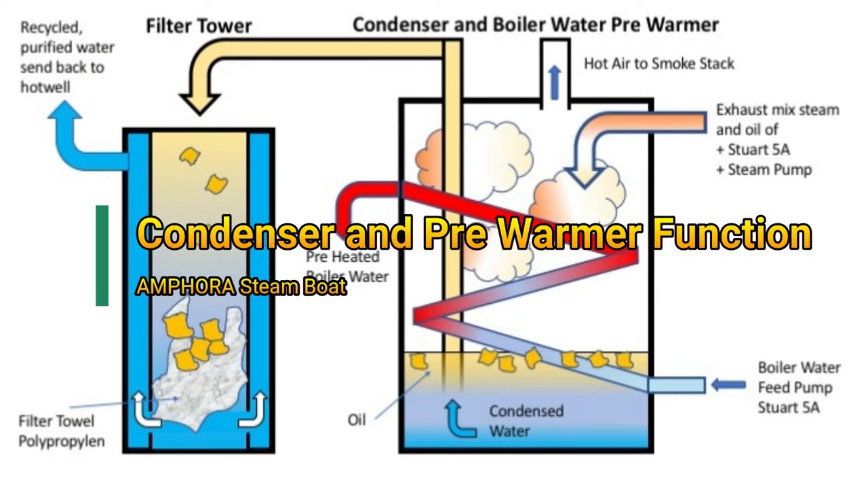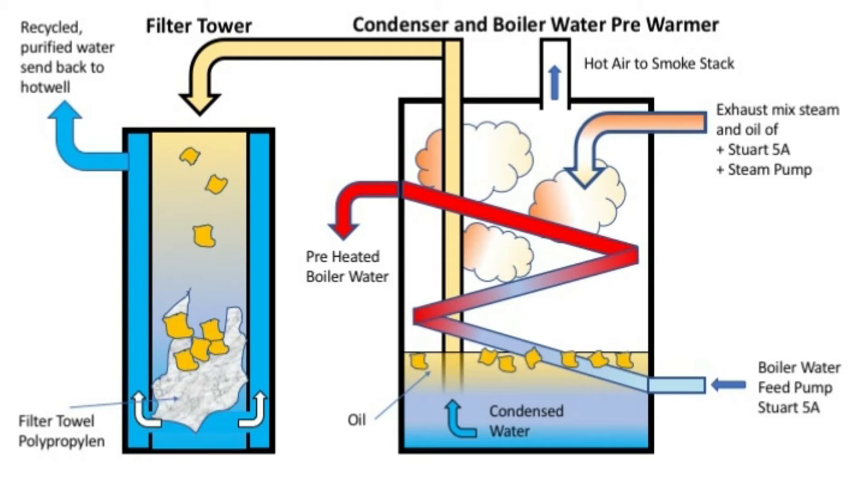In this video I will explain the condenser and the filter tower which I built for Amphora. On the right side in this picture you see the condenser schematically drawn, and it has several inputs. On one hand, the steam coming from the exhaust pipe of the Stuart 5A and from the steam pump enters from the upper right side of the condenser.